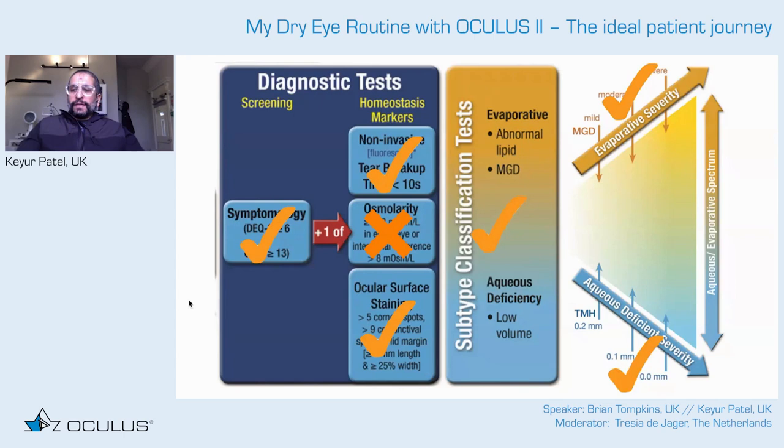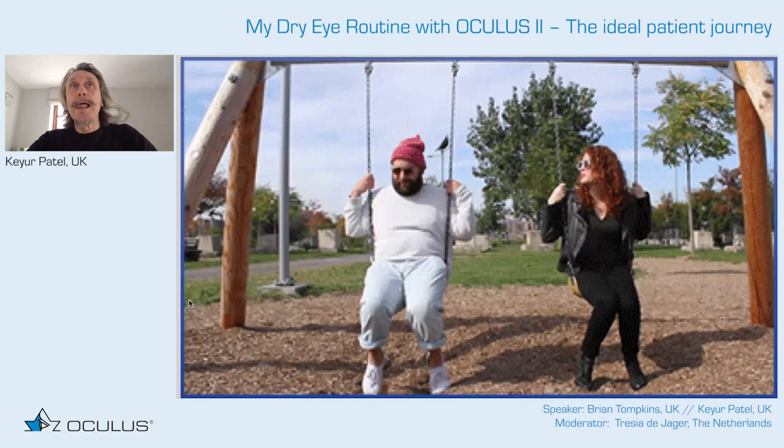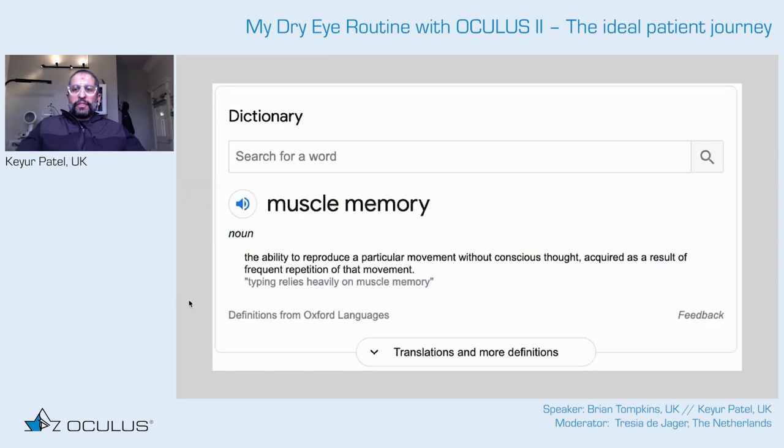There is a lot to take in when using the device daily, but what's nice is that the K5 walks you through a whole series of checklists. With time and repetition — like muscle memory for an elite athlete — you'll become efficient behind the machine. Until then, it's really helpful to have the pointers guiding you through each step.